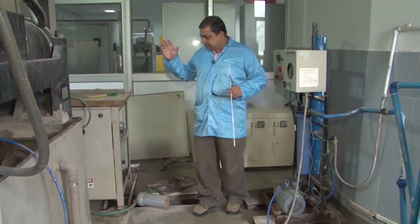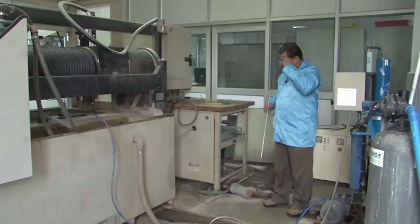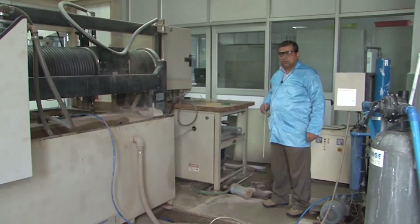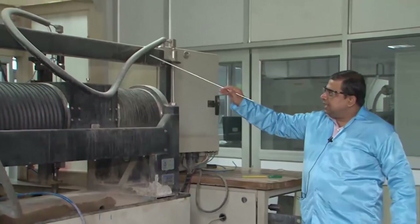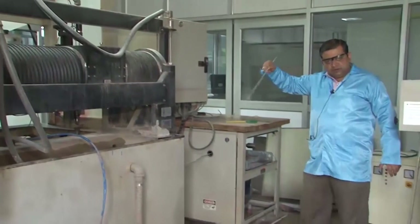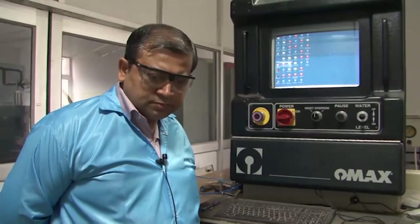There is a separate cooling circuit for the pump and a separate circuit for water compression. The compressed water at 40,000 psi is taken through this pipeline into the nozzle. This is the additional accessory needed to commission such a machine in a laboratory. We will now go to the front of the machine to see how machining can be done at a micro scale.